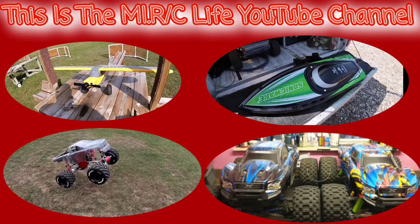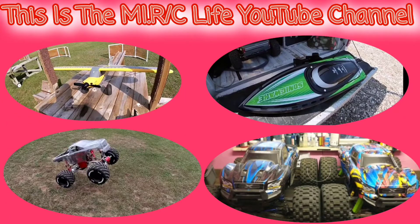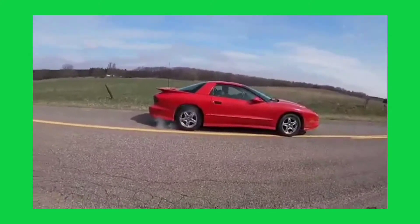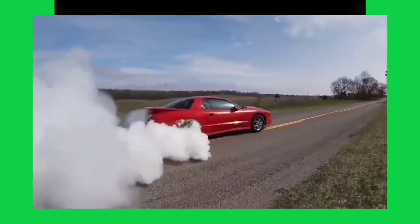Hey everybody, this is the My RC Life YouTube channel with Casey Chaos and Traxxas Mike, where we do all things RC — planes, drones, boats, trucks, crawlers, and everything in between. Let's go!